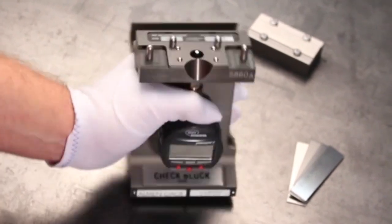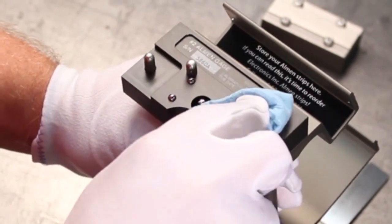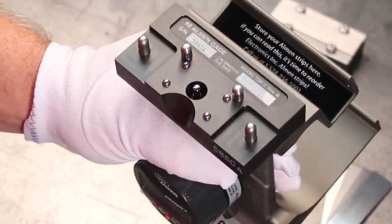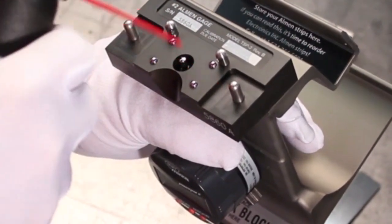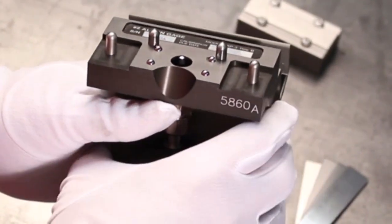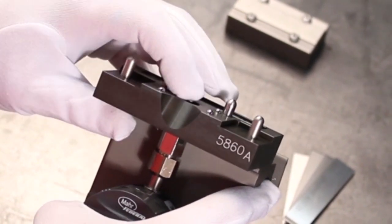The first step is to clean the gauge head with a dry cloth and compressed air, because debris can cause the indicator stem to stick. Check the stem for free range of motion.